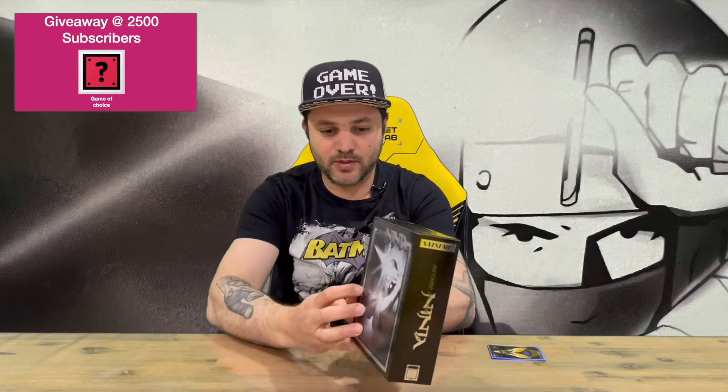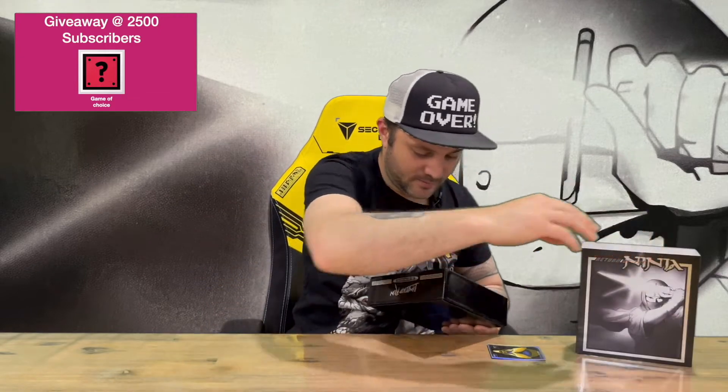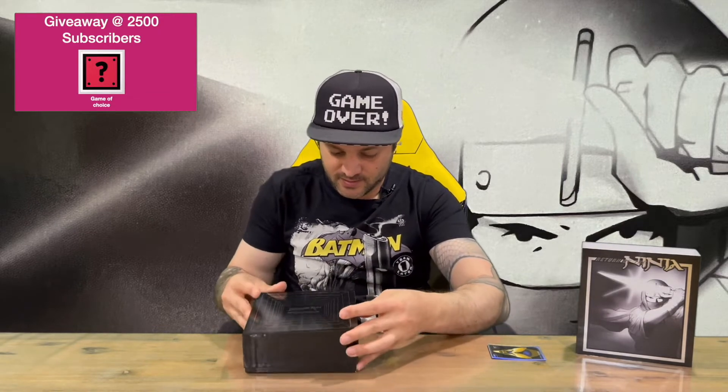Here's our slipcover guys — nice black and white with silver writing all the way around the box. We'll lift it up and see what else is inside. It's similar but it's just got the Limited Run Retro Collection on the top of the box.